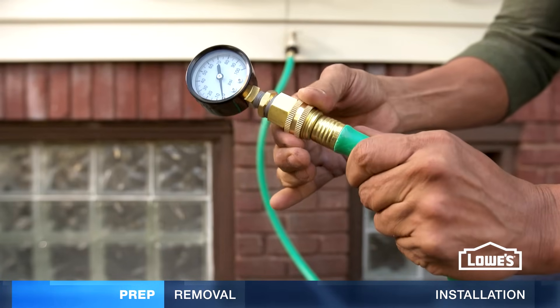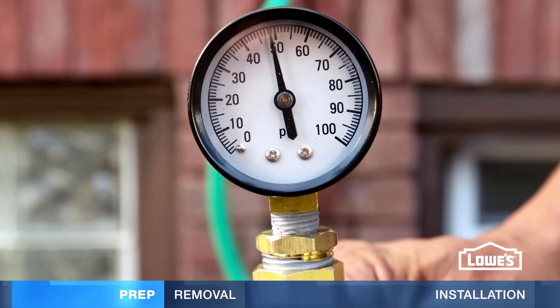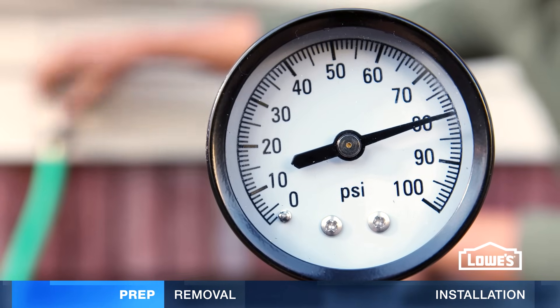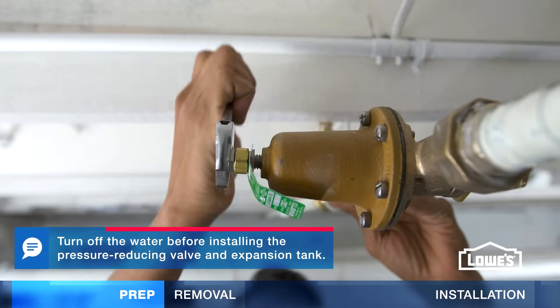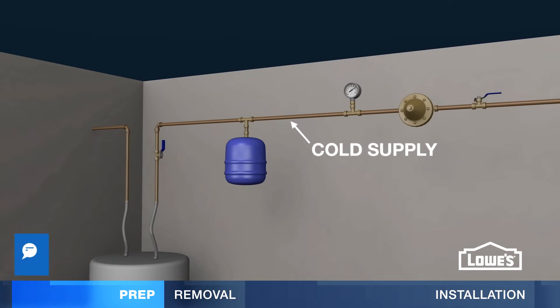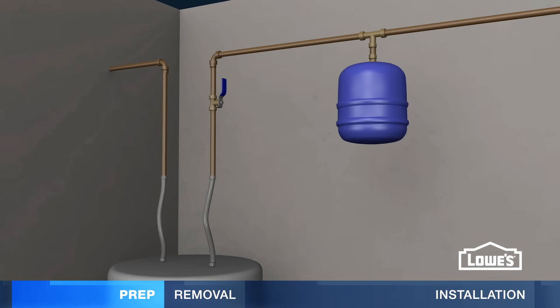Next, check your home's water pressure with a pressure gauge on your outdoor spigot. 50 to 60 psi is ideal. If psi is higher than 80, you can lower it with a pressure-reducing valve installed after the main water shutoff. An inline pressure gauge and a thermal expansion tank are good to have too. The expansion tank helps alleviate excess pressure in the lines.